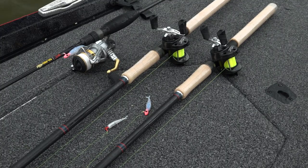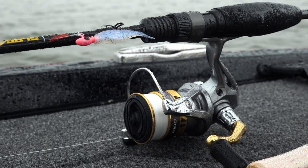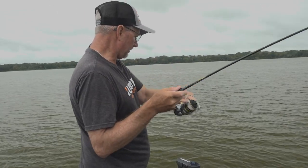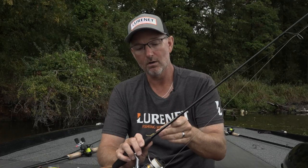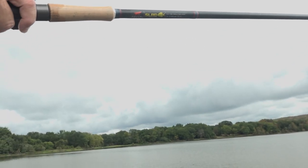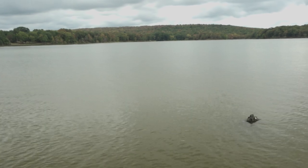Today we used two different setups catching these crappie. Number one: light action spinning rod — my all-time favorite — allows me to cast to that structure and reel the bait by super slow and toss in some awesome strikes. Now once I get close and I can't cast to them I pick up my jigging rod. This rod allows me to set that bait right on their faces, jig it up and down, and when they bite I yank them right out of the water.